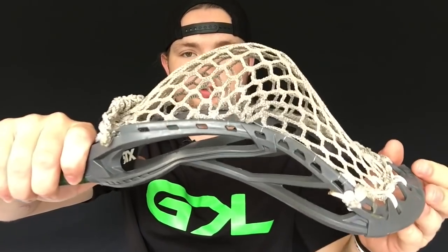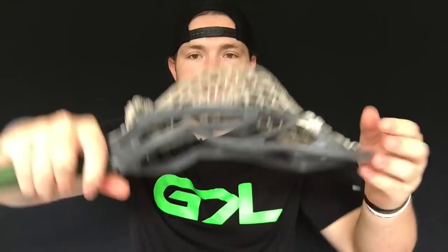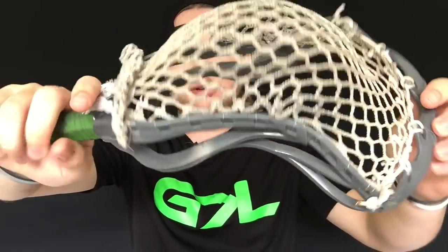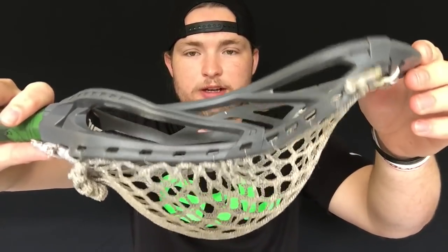I cut two pieces off the spool about the same length as a normal sidewall string from a stringing kit, and went ahead and strung up this STX dual. Both sides have the fishing line in it, and as you can see, this is just a normal stringing pattern you'll see on any other head — no crazy knots, no knots to the outside, nothing.